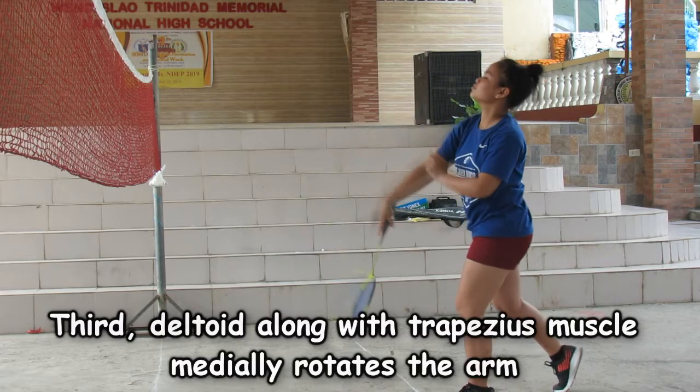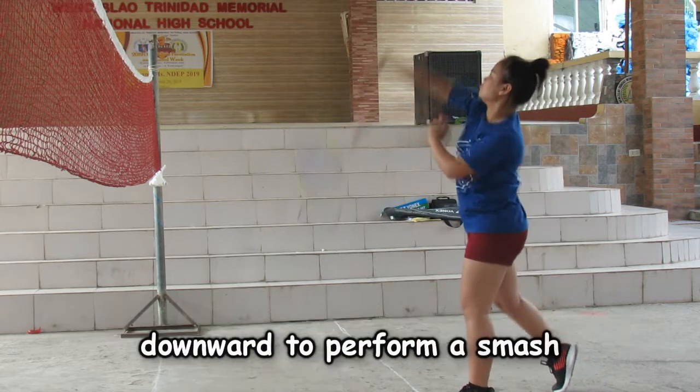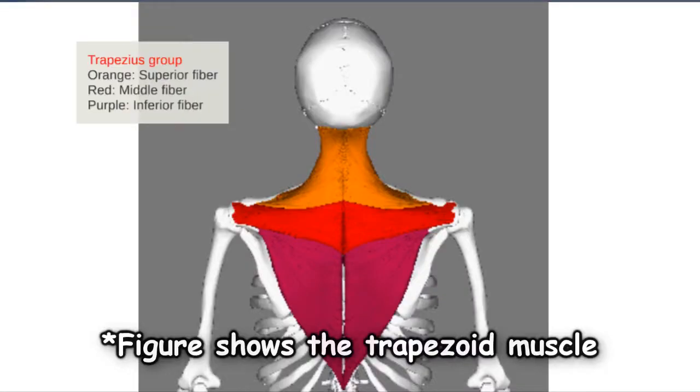Third, the deltoid along with the trapezius muscle medially rotates the arm downward to perform the smash.